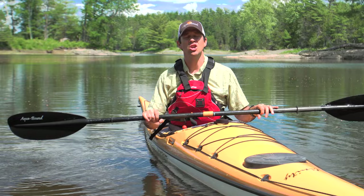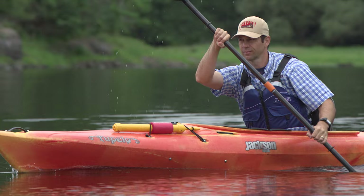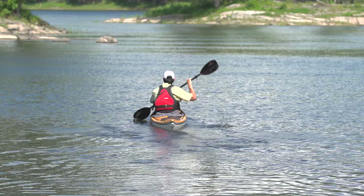With your body wound up, plant your blade in the water so that it's completely submerged. Once it's planted, you'll pull on your paddle and unwind your upper body to drive your boat forward. Your body is like an elastic band in that once it's wound up, you have a lot of energy to use. Rotation refers to the way you use that energy to power a forward stroke — your body should be wound up and your paddle firmly planted during the catch phase, and then you pull on your paddle and drive your kayak forward, using as much of your large torso muscles as possible.